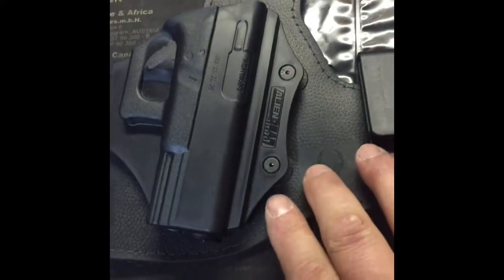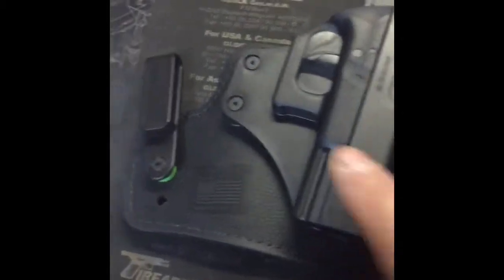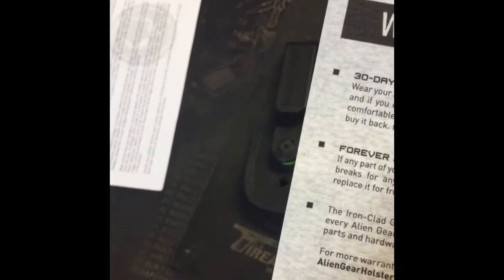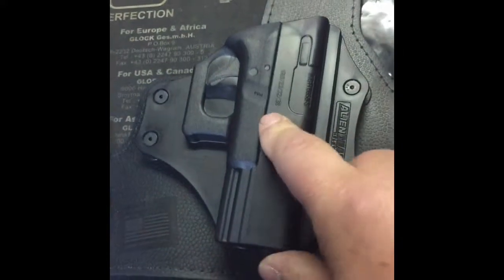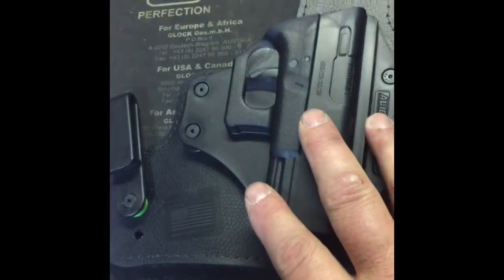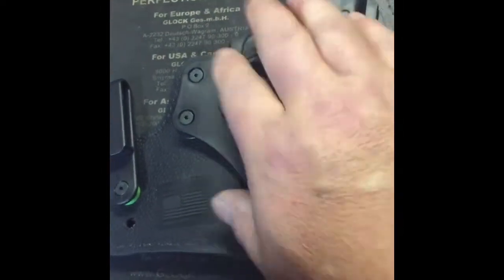I was torn between this holster and the Stealth Gear because they both look like real comfortable holsters and function real well. But the Stealth Gear did not have this warranty. The interchangeable shell option was another selling point - these shells run about 15 to 20 bucks a piece, so I plan on ordering at least two more different shells. I have two other weapons I carry every day, depending on the season.